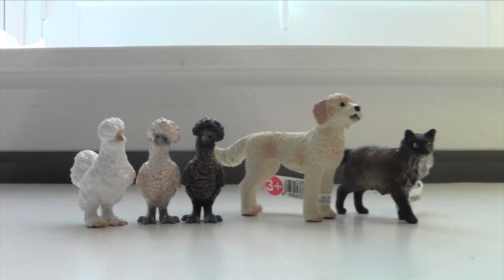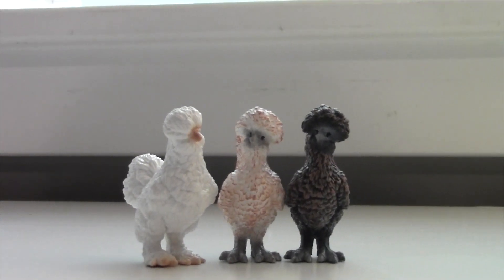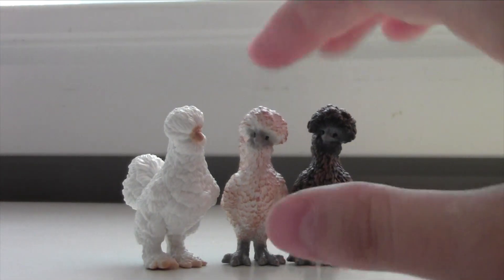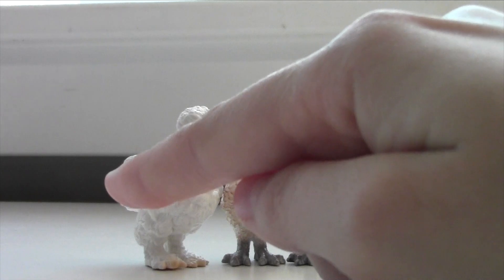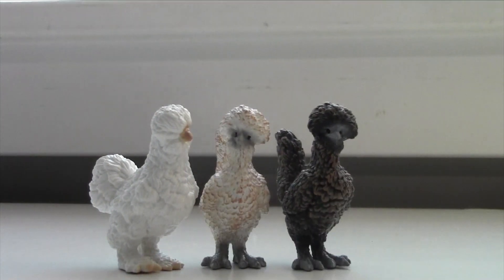It's adorable. So glad I was able to pick these three up. Let me know which one's your favorite down in the comments below. I definitely like this mold a lot better than the silky, just because the silky doesn't have its eyes showing. I think it would be really cute if they had his eyes. But the detail on these chickens is so cute.